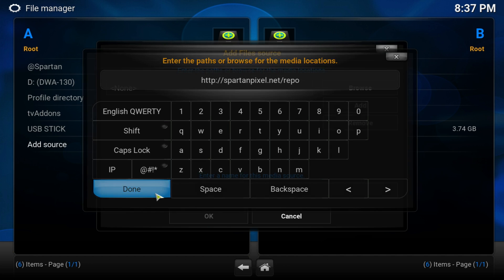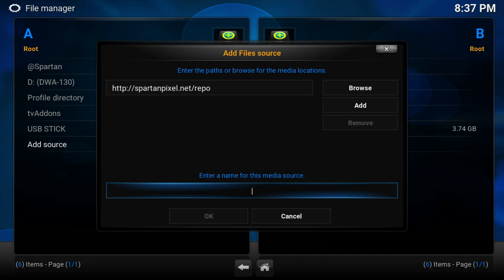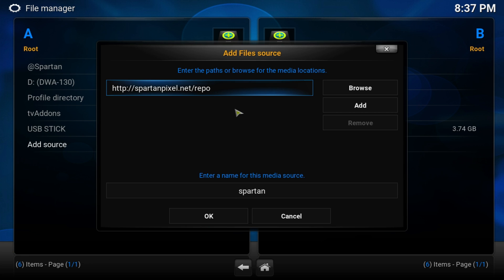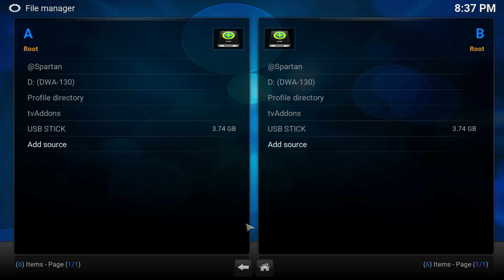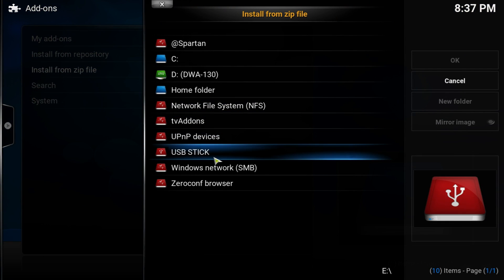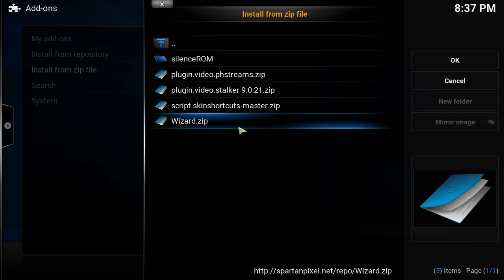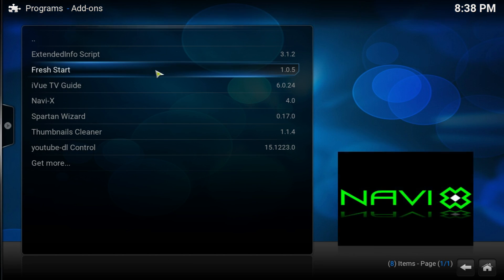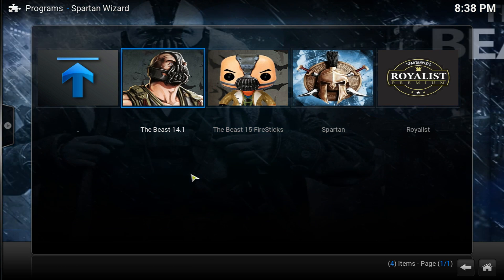Go ahead and add that. You can pause the video to make sure you don't miss a letter because it won't work otherwise. Name this source 'Spartan' and click OK. It's going to add the repo - wait at least 10 to 20 seconds before it's enabled. After that go back to System, then Install from Zip File. Look for Spartan, then go to Wizard and click on it. Again it'll take around 10 to 20 seconds.